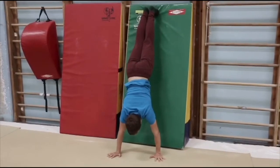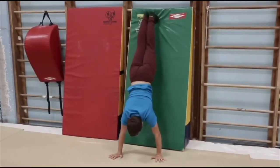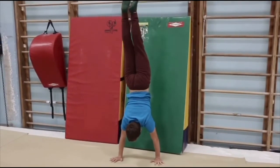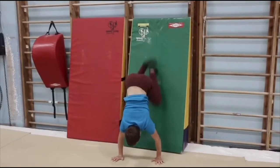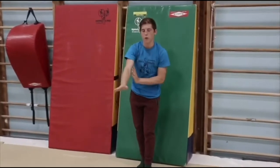Once you feel comfortable enough, try pushing your feet away from the wall and getting back to the wall. Make sure not to push too much, otherwise you'll fall over and onto your back.